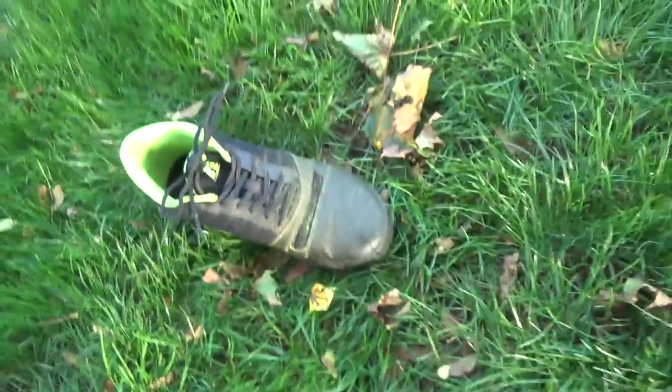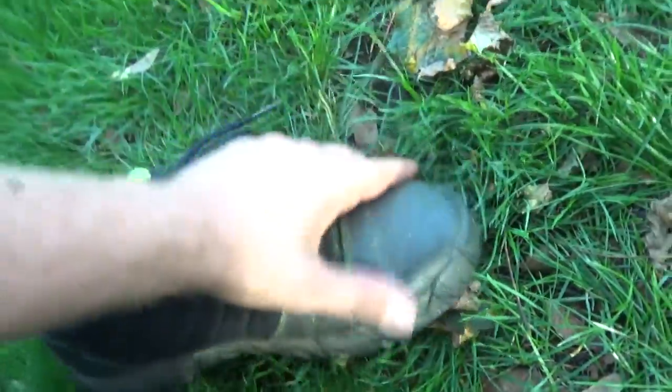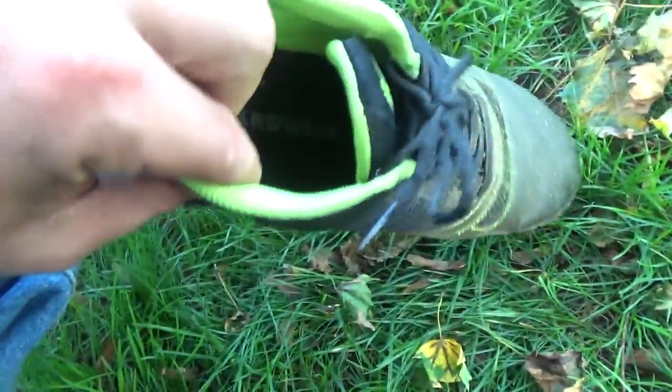And I know you're thinking, oh, what do you need shoes designed for yard work for? Well, let's take one of them off so you can see. They have a few different designs. I like the simple black look. The front of the shoe has like a rubber, plasticky material, and then the sides are very breathable.